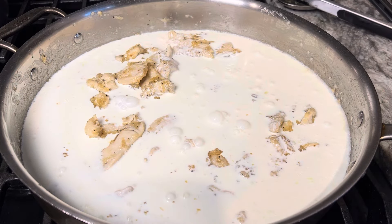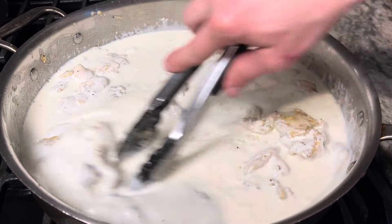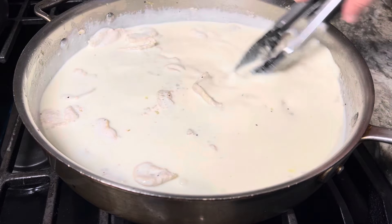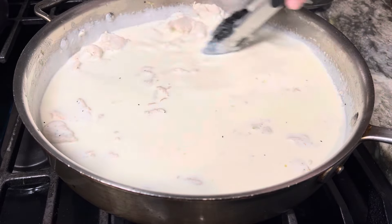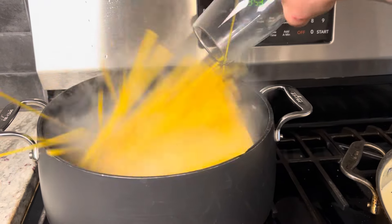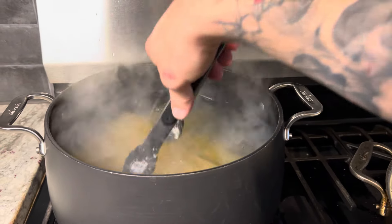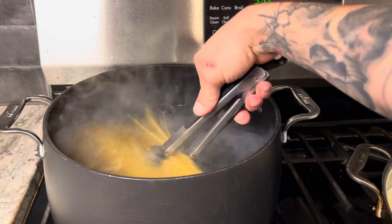Going in with a quart of cream, just going to stir that and let it come to a simmer. That roux is going to help thicken that up a little bit and we're still going to let it reduce a little. While our sauce is coming to a simmer, the water is boiling so I'm going to put in the fettuccine. It's got an 11-minute cook time to al dente so I'll set a timer and just keep stirring.